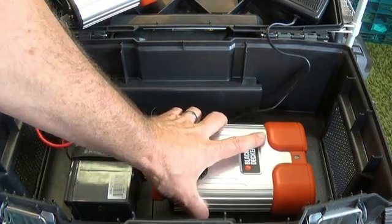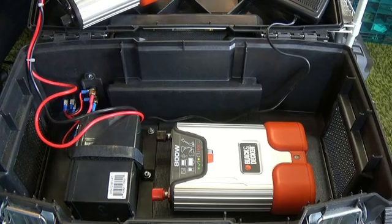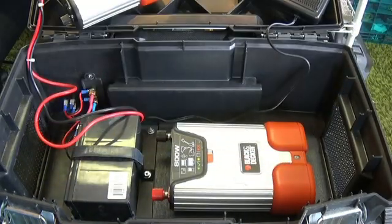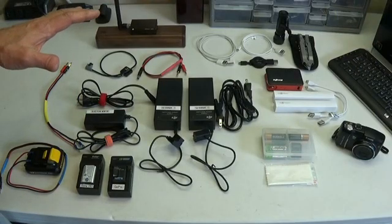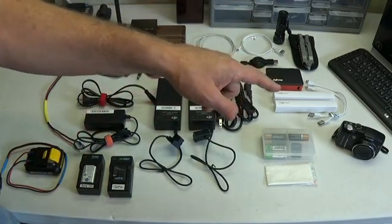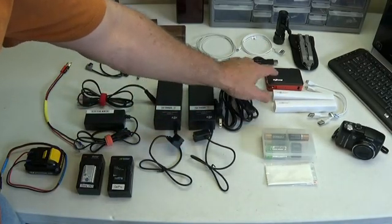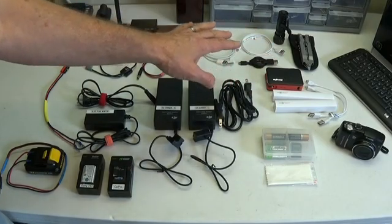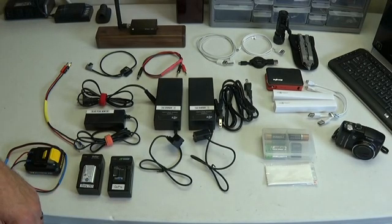So now I've got access to the power inverter, which is held in there with a couple of pieces of Velcro so it's not going to move around. All the stuff I've got out on the table goes into the middle box of my mobile ground station. I've got an extra camera, some USB charging sticks, an extra power supply — plenty of extra USB backup supplies for all of my stuff.